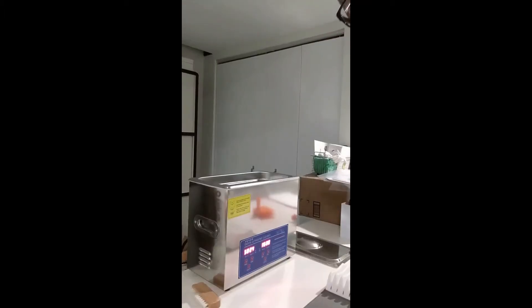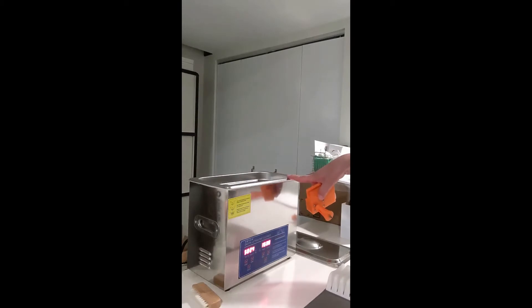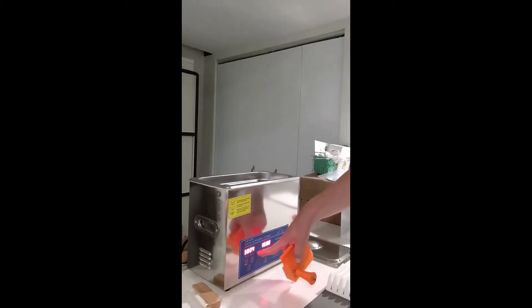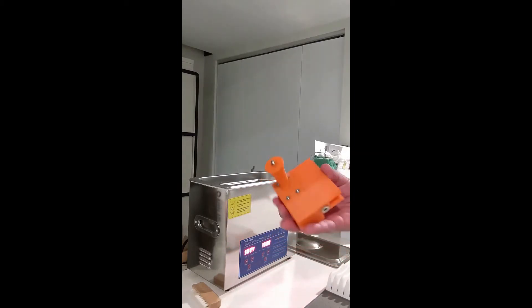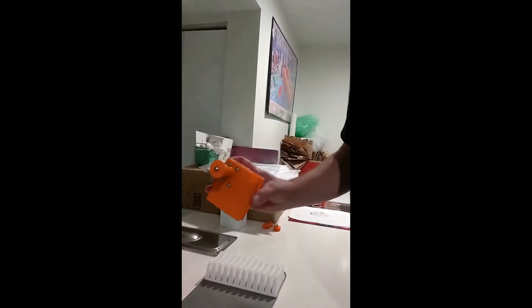So we're going to do some ultrasonic record cleaning. I've got a tank here which is about 4 liters, preheated to 24 degrees centigrade. We'll clean for 15 minutes. I'm using this Cleaner Vinyl attachment.